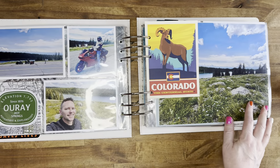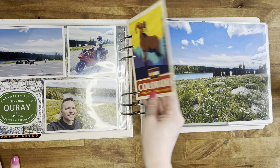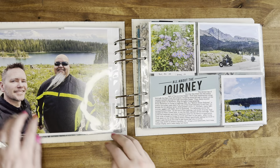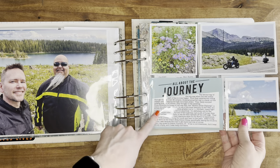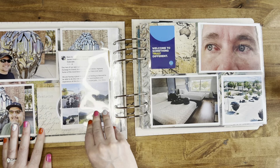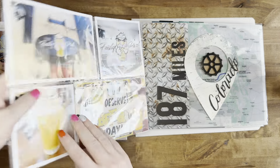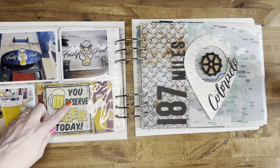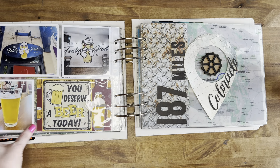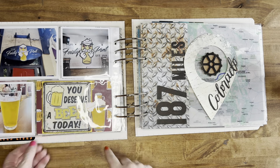I added some postcards - I ordered them separately, they weren't from the trip. More photos and journaling for the day. I also added a hotel key - I tried to add any ephemera that I got from Kevin. Here I needed to fill in a space because I didn't have a photo or sticker, so I added something from the Happy Hour collection, and then this is a die cut from Tim Holtz.